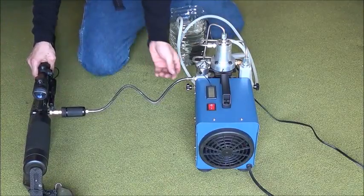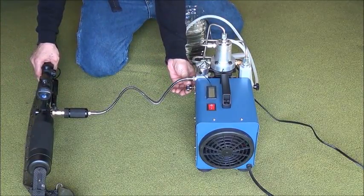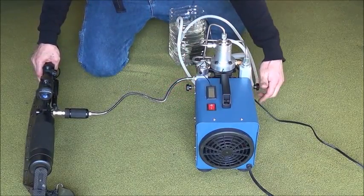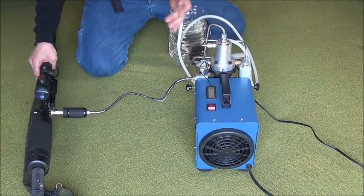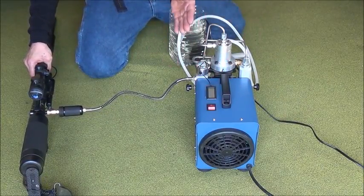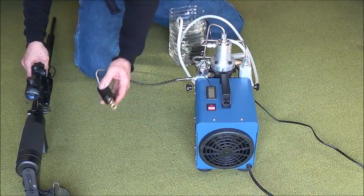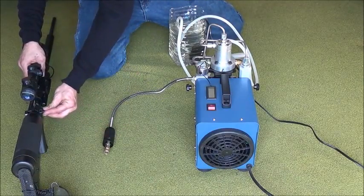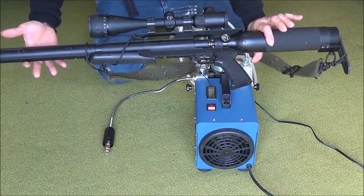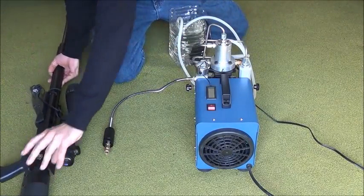We're just about there. The first step to stop is to turn open the high pressure valve — there you go, you heard it bleed off. Then open the low pressure valve, and turn off the machine. So again: high pressure, low pressure, turn off the machine. We are now ready to disconnect the quick connect fitting from the rifle, put the cap back over the nipple, and the Air Force Texan is ready to go. Pressure is filled — that's how quick and easy it really is to use one of these air compressors.